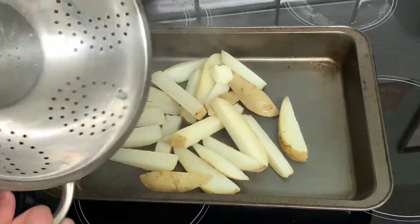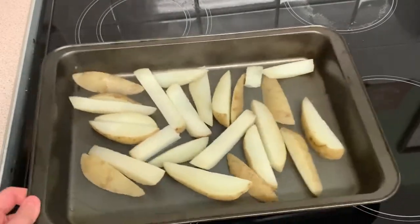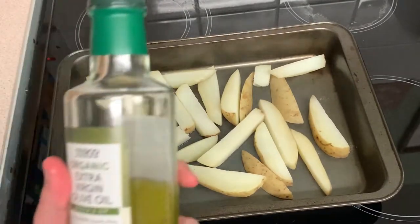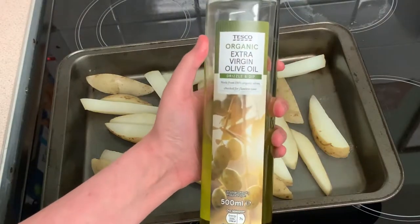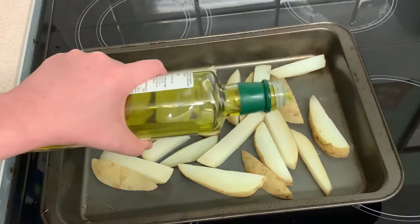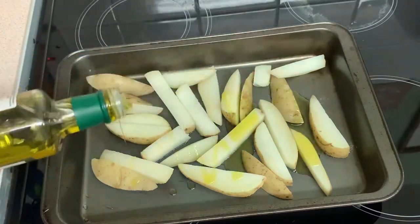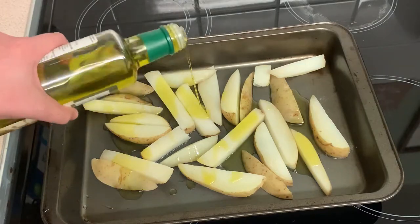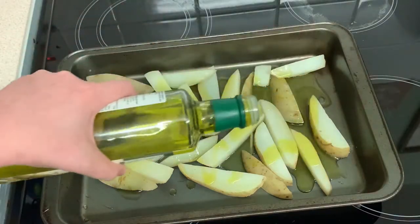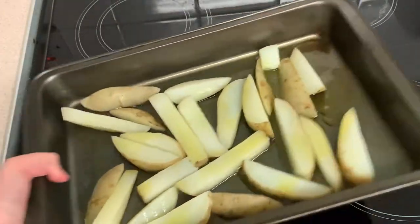Now put them into a deep baking tin, large enough for them to make a single layer. You don't want them on top of each other because the crispiness will come from them touching the baking tin. You can use any oil, but there's not really any point if you're not going to use olive oil, as this will give it a distinct British potato flavour. Give a big glug of oil — not enough so they're swimming in it, but enough to very much coat them. These aren't healthy at all, but they are really good, so every calorie of oil is worth it. Plus, most of the oil will get drained off at the end.